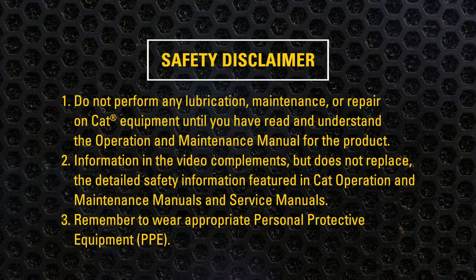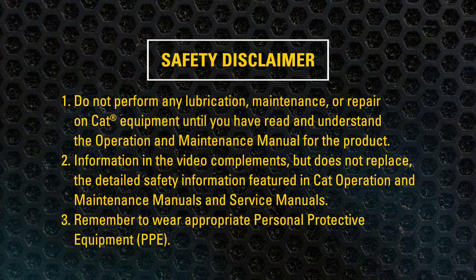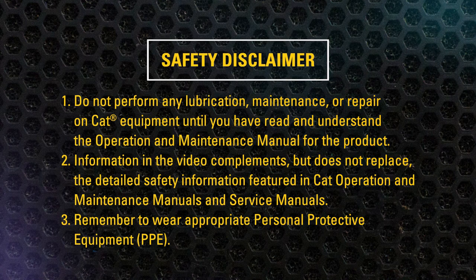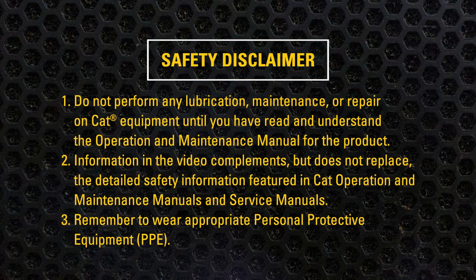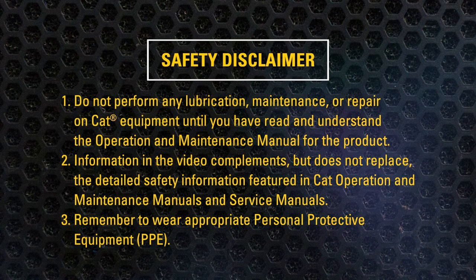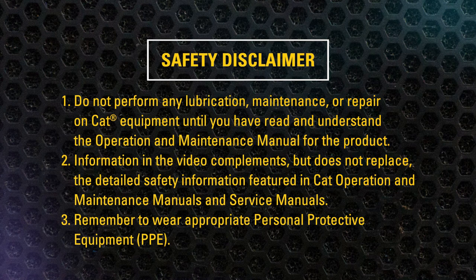Do not perform any lubrication, maintenance, or repair on CAT equipment until you have read and understand the operation and maintenance manual for the product. Information in the video complements, but does not replace the detailed safety information featured in CAT operation and maintenance manuals and service manuals. Remember to wear appropriate personal protective equipment.